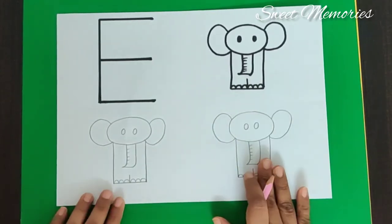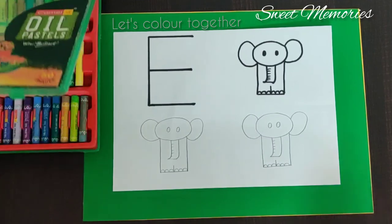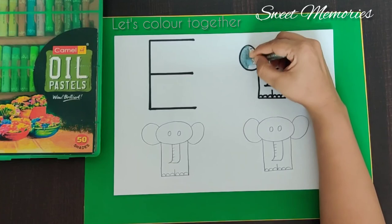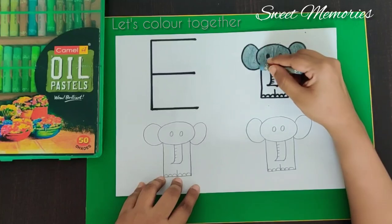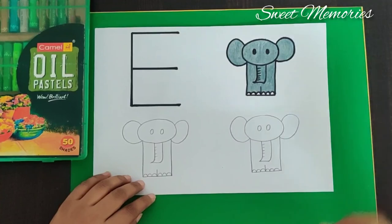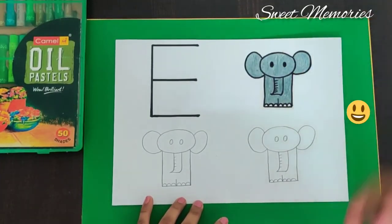Now after we are done with the drawing of the elephant, we can colour the elephant. So now we will colour together. Let's pick the colour — grey. So now we have finished colouring the elephant. Now we will take the colour black and we will colour the eyes. Very good.